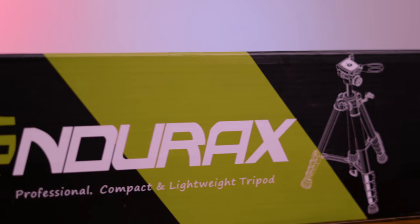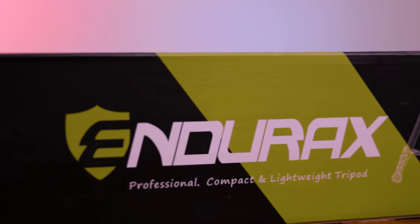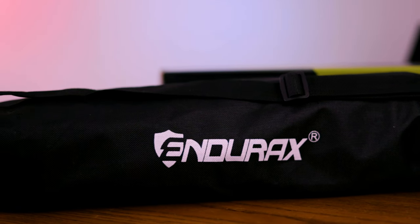This tripod comes in at $35 on Amazon, which puts it in the race for a really great entry-level tripod. Out of the gate, the packaging is just a branded Endurax box with the included carry bag, which contains all of the contents. The bag is your average fabric zipper bag with all the accessories and pieces required to assemble the tripod.